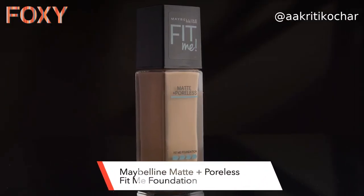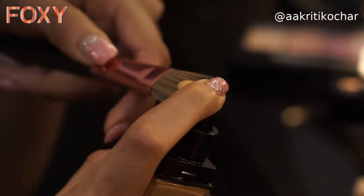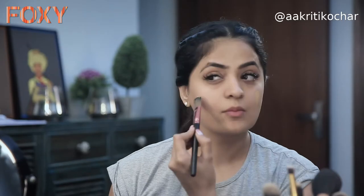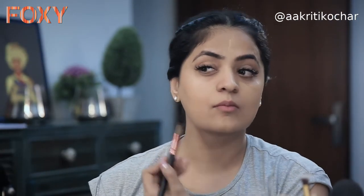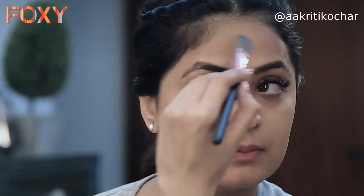For my foundation today I'm using Maybelline Fit Me Foundation in the shade Soft Tan. I'm just going to take a drop of it. I love to apply my foundation with a brush because then I can ensure even coverage. Some people prefer it with a sponge, but if you want a dewy look, stick to a brush.